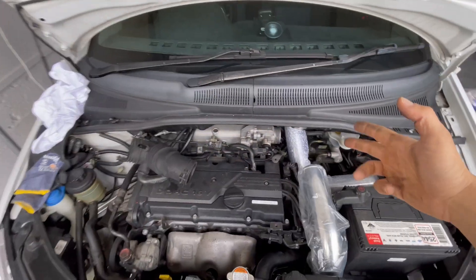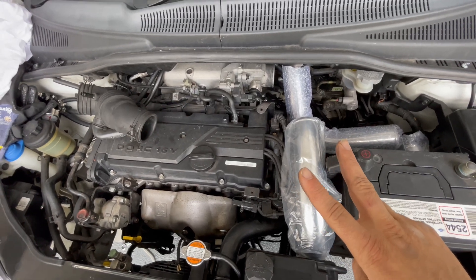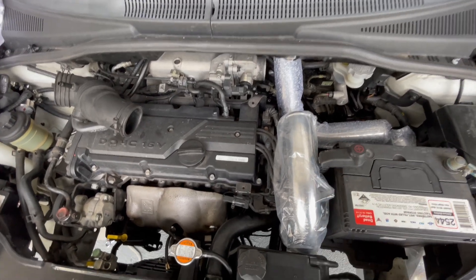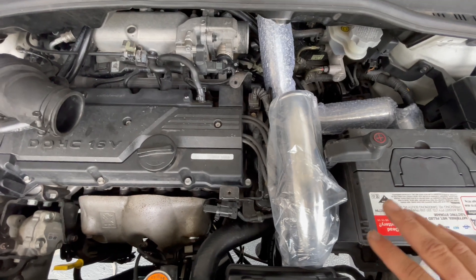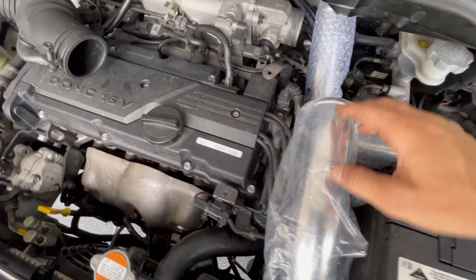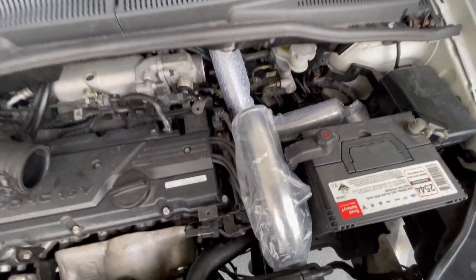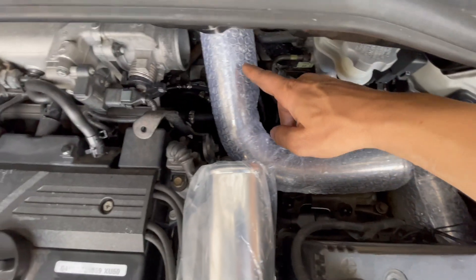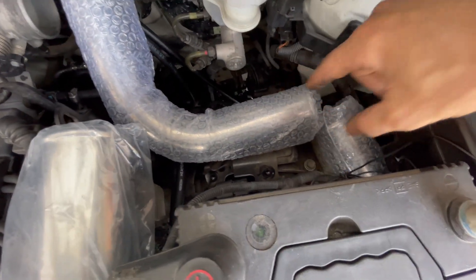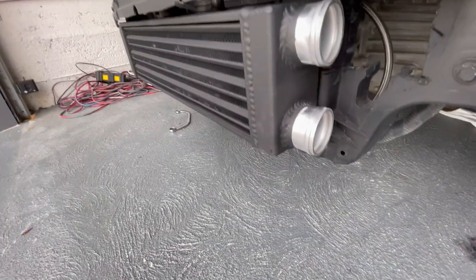When it comes to the intercooler piping straight to the throttle body, I personally think you've got two versions. One: basically right up from the intercooler, bang straight into the front of the body — should have clearance for the battery and for the bonnet. Two: right here where the factory air box was and the resonator was — should come out right into the intercooler. I'm going to play around with both options.